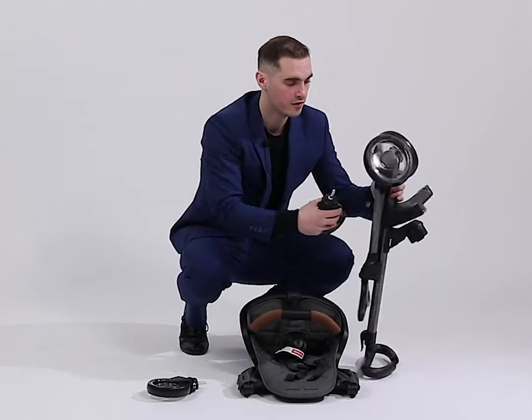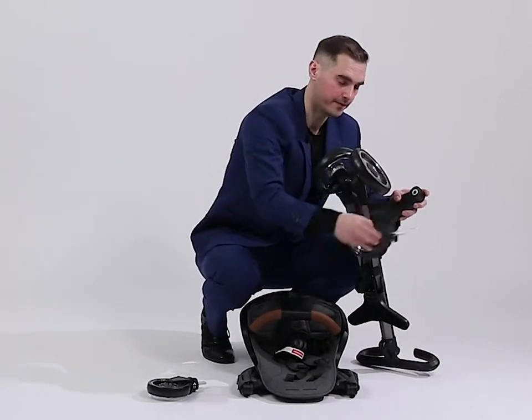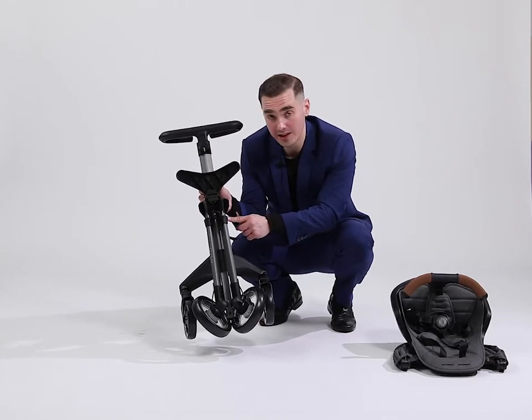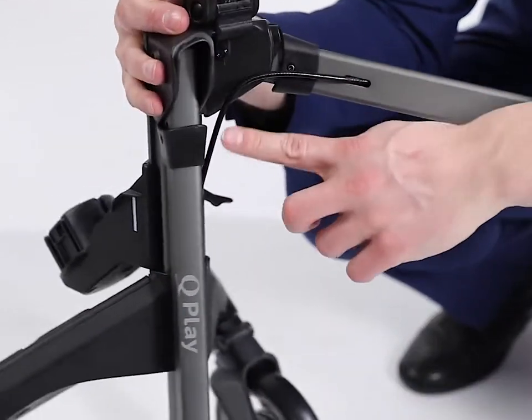Now the front wheels. Front wheels must be installed to this place, here. To unfold the frame you need to move this part a little bit down. You move it a little bit down, open the rear wheel.